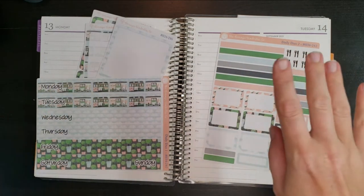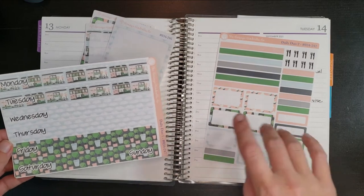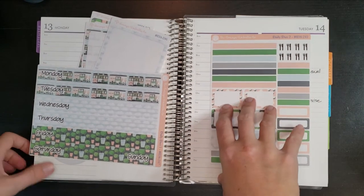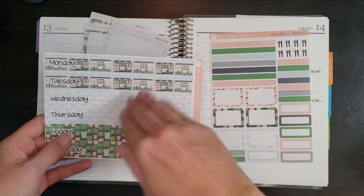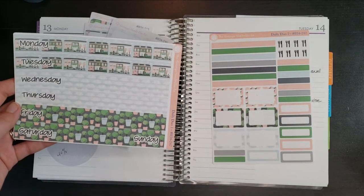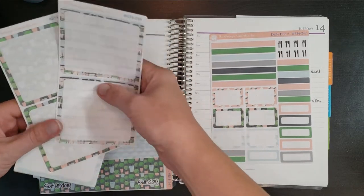Hi guys, welcome back to another plan with me! This week I'm using this adorable kit from the Orange Umbrella Company. I just thought the little houses were super cute. I'm trying to use up all the kits I have left in this planner before the year ends because I'll be moving to the A5 size, so I'll only use different size kits next year. Even though this might look a bit springy, I figured I'd go ahead and use it now.